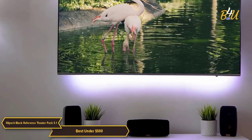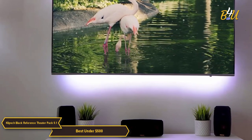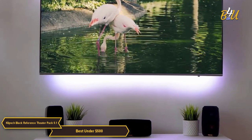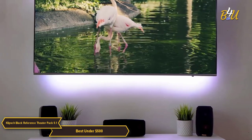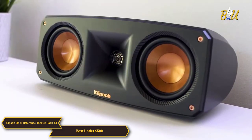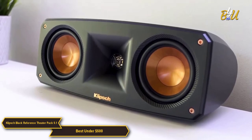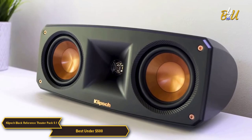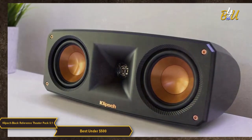Overall, I would definitely recommend the Klipsch Black Reference 5.1 Theater Pack Surround Sound System to anyone in the market for a budget-friendly, under $500 system that still delivers high quality. The design is very compact, the sound quality is terrific, and it's easy to set up and use. No question, this system is definitely worth considering.